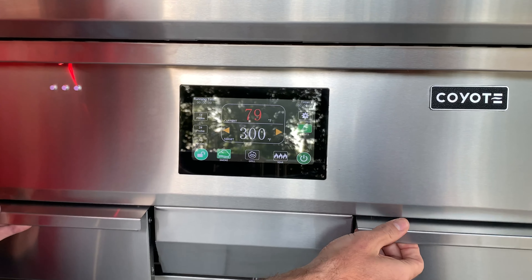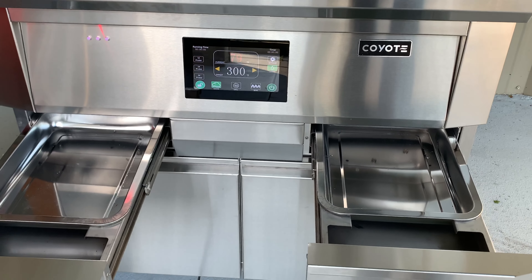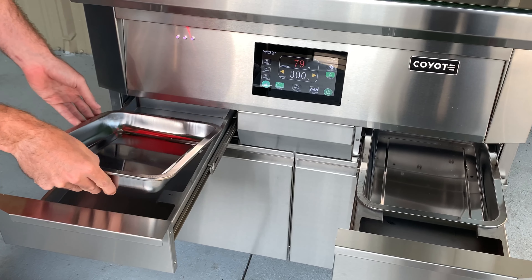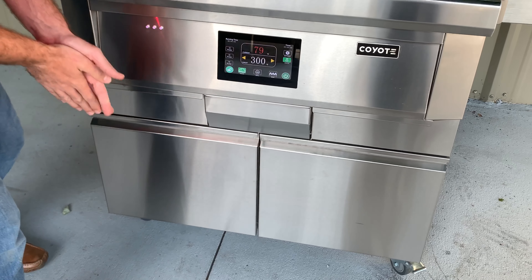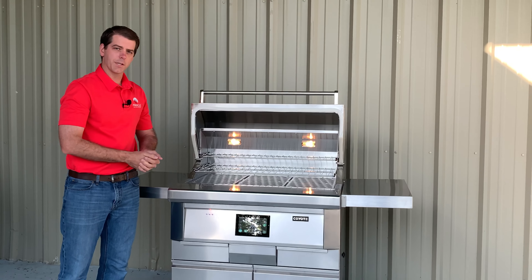Down below the control panel is a dual drip tray system. Any drippings that come off the grill simply pour into here, and these pans pull out so you can clean them or just throw them in the dishwasher. Slide those back in. That's a quick introduction of the brand new pellet grill series from Coyote Outdoor Living — thanks for watching and keep grilling.